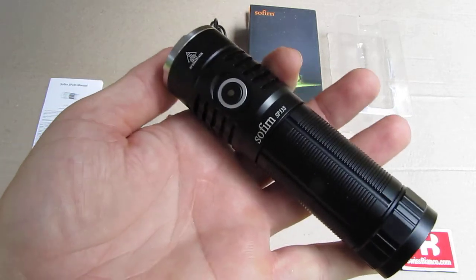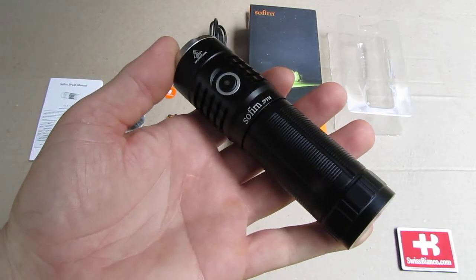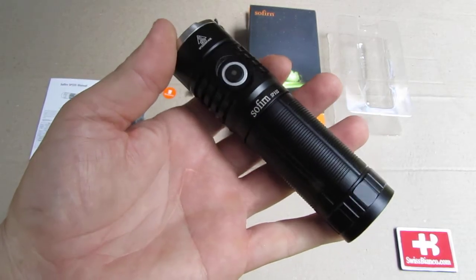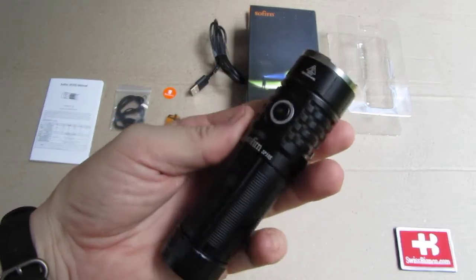Hello, my name is Swiss Bianco. In this video we will have a look at the Sofurn SP-33S flashlight, as it is here in my hand.